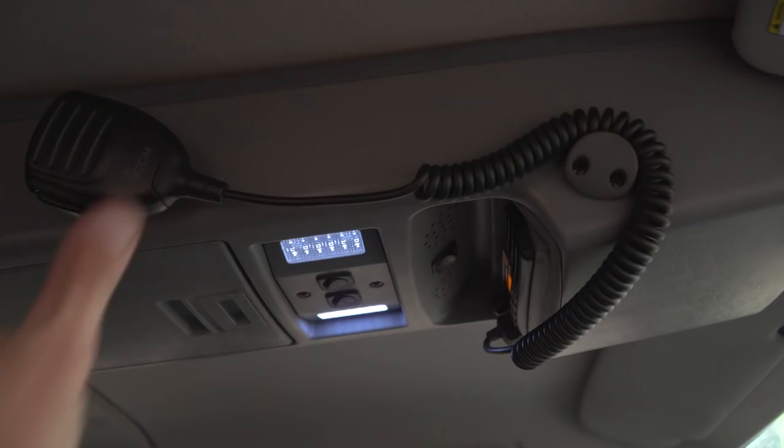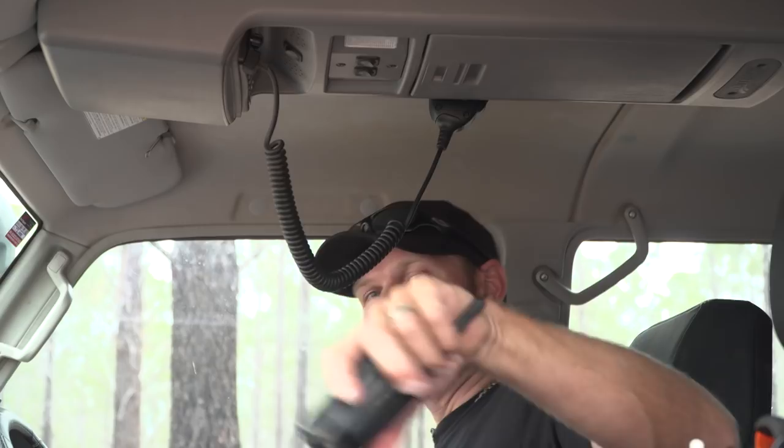Number ten: have your radio in a nice easy-to-reach spot. There's my two-way radio, right there.